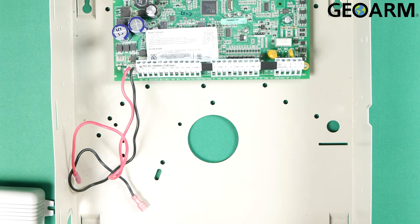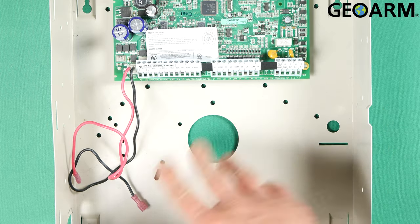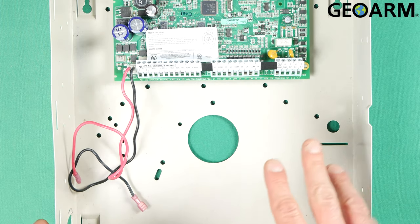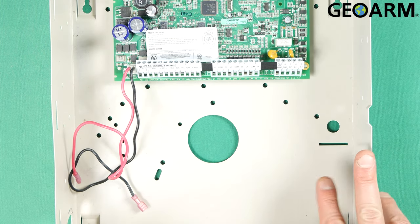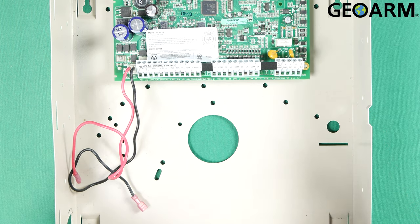Very easy to do — it's going to be six total connections. I'm going to go ahead and show you my panel here first. This is completely powered down. There's no battery; I've unplugged it from the wall so there is no power currently to this panel. This is how your panel needs to be as well. Make sure it's completely powered down before doing anything.